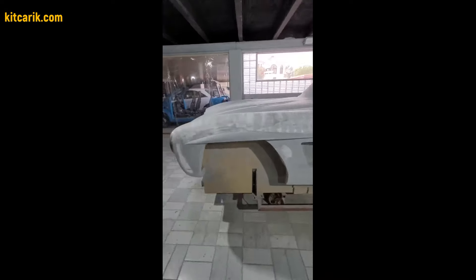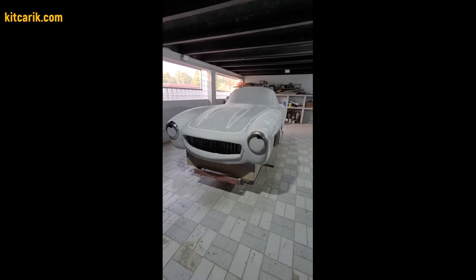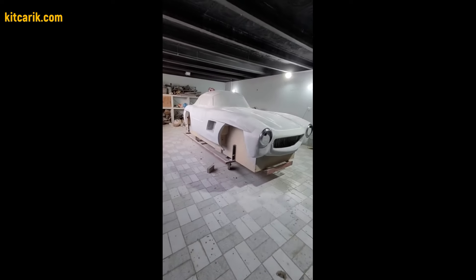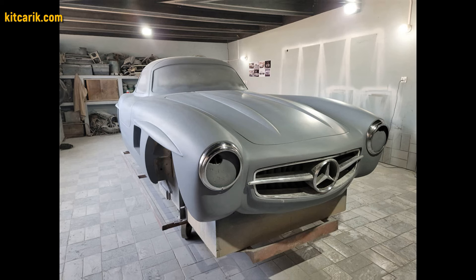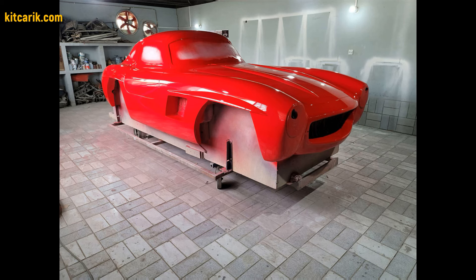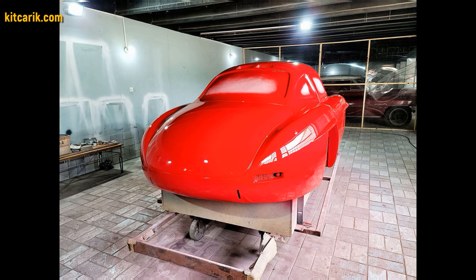There is nothing difficult in this. The main thing is to do everything in stages and then everything will work out. Then bring the surface of the layout to ideal before working with fiberglass. Some cover the layout with epoxy resin and some use paint.